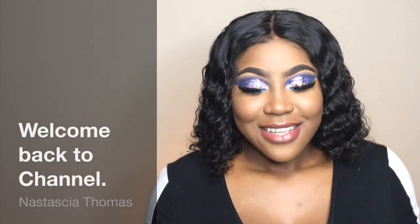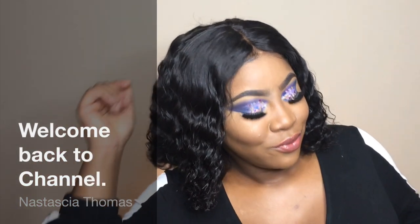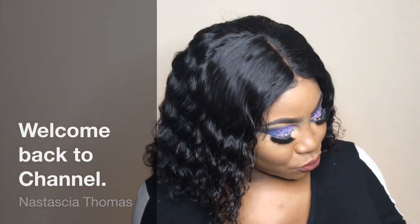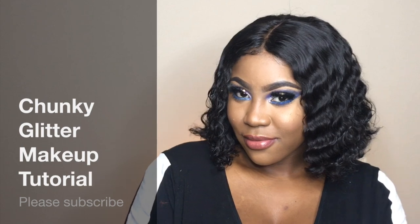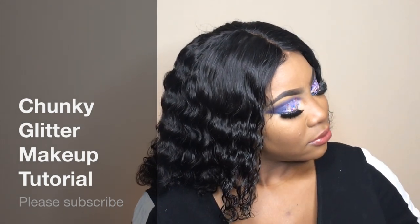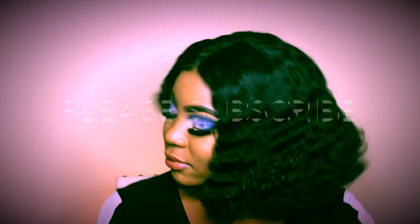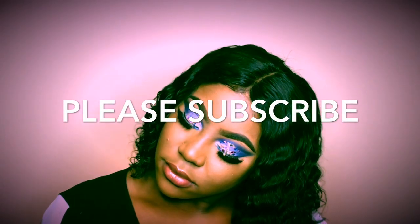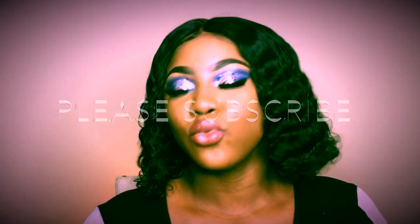Hey there, wonderful people! My name is Nastasia Thomas and welcome back to my YouTube channel. For today's tutorial, it's going to be the chunky glitter makeup tutorial. If you like this tutorial, please give it a thumbs up, leave comments below, share it with friends, and don't forget to press the subscribe button. If you're interested in seeing this look and what I use throughout this tutorial, just keep on watching.